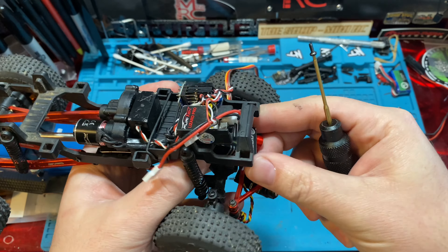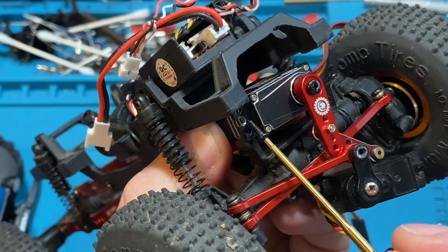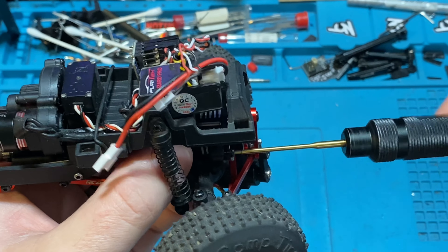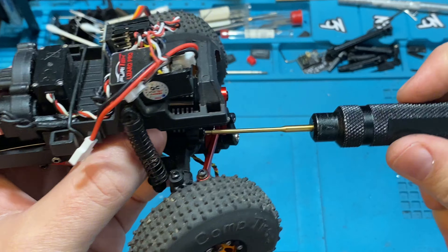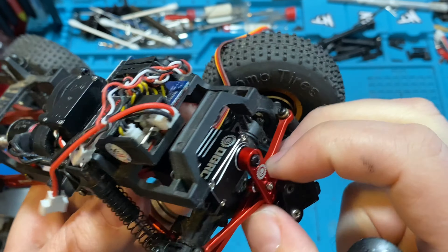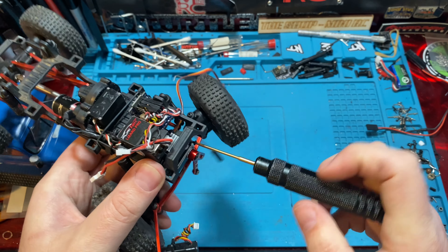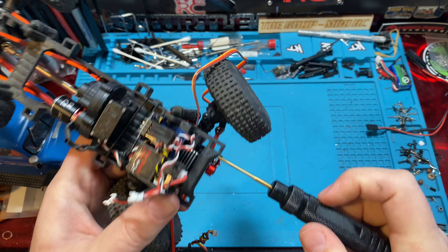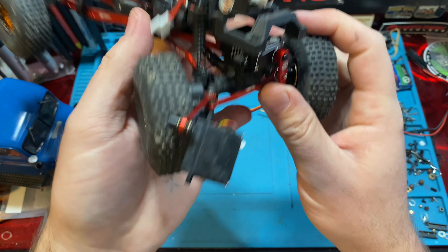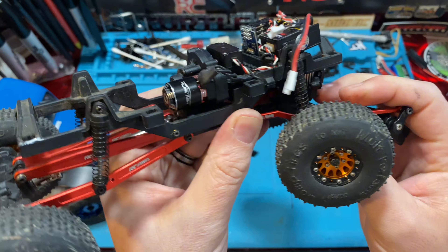The last option: mount the servo using the bottom mounting holes. Hopefully your servo has multiple mounting holes — this one has three. You can mount it using just the bottom holes, which lifts up the servo and lets it float. Tighten it down — don't over-tighten since it's going into plastic — get it nice and snug on both sides. Now your servo just kind of floats, and that's totally fine. Your servo is not going anywhere and you're not rubbing on your rear link. This is probably the way I would do it.